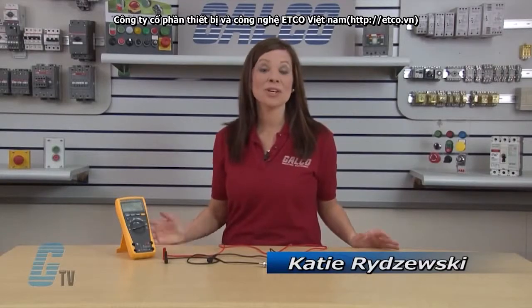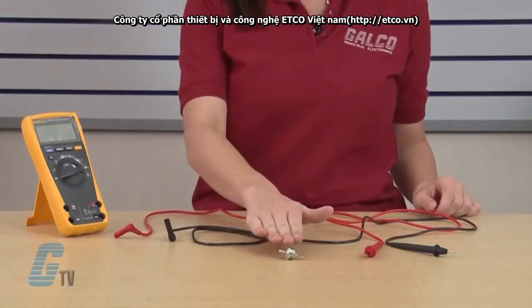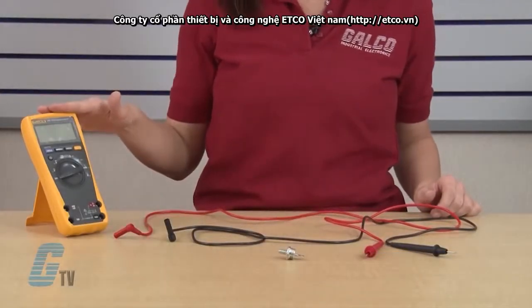Welcome to G-TV. Today I'm going to show you how to test the stud diode using a standard digital multimeter.